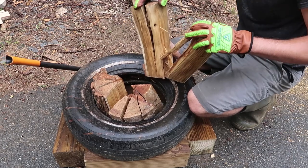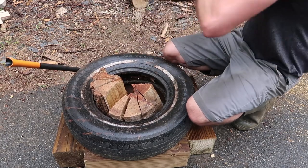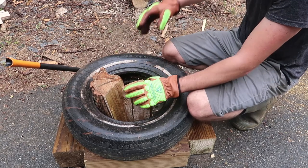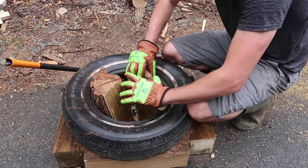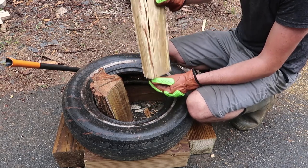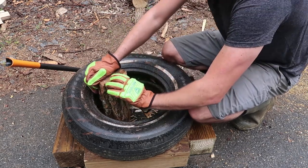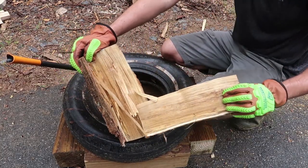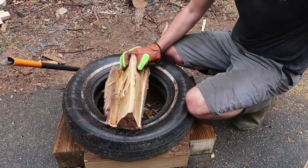And once again, look at that — we have nice pieces split all the way. Black locust grains are all twisted up, as you can see, so it's a lot harder to split. But this is why it's so hard to split — you see it? But — perfect, easy.